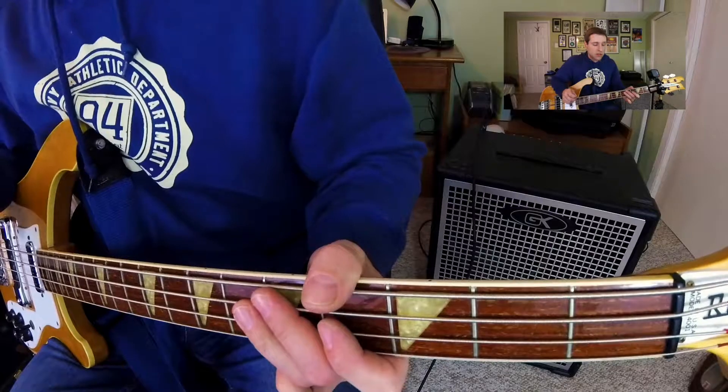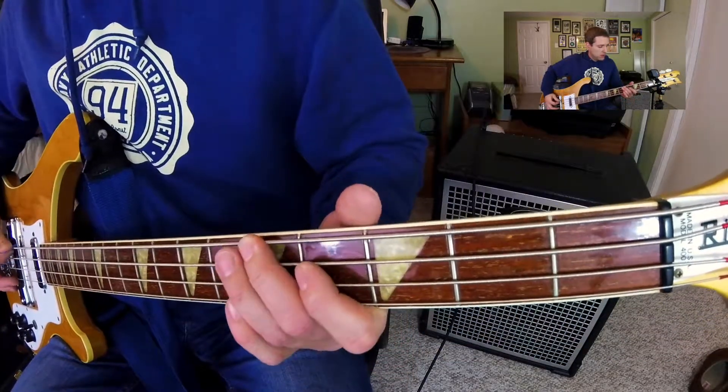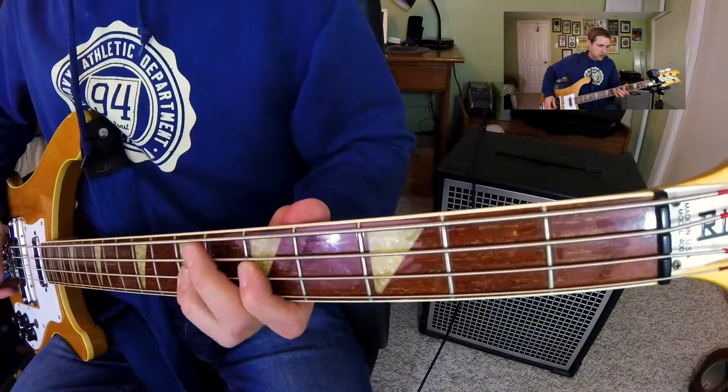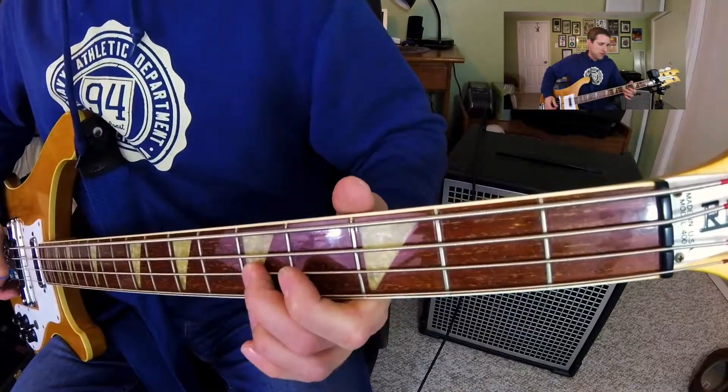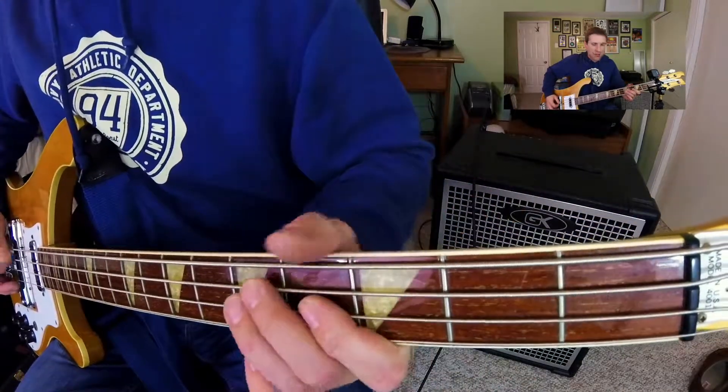That's it. In the next chorus, one time — I think it's the third time — it goes a variation instead of the usual pattern. Then right before the solo, it just hangs on the D.